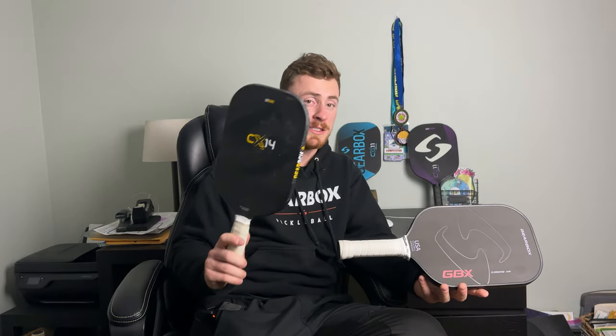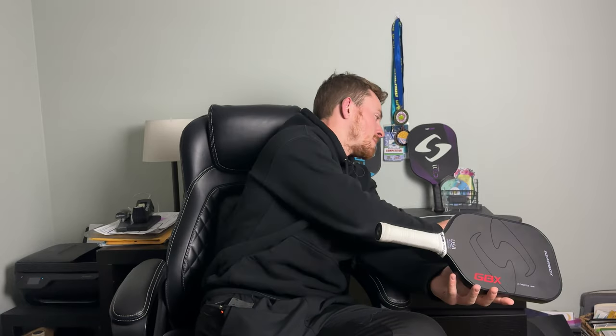My final thoughts on this GBX paddle from Gearbox: it's done something I didn't think anything would do — it's made me consider changing. My current paddle is the CX-14, super soft feel, and you can really feel the ball on the paddle well. But this paddle has that extra power that people want, and it's the balance I'm trying to figure out in my head. Definitely worth a try. Gearbox has a great demo scheme — you can try it, see if you love it, and then buy it. I hope you guys enjoy it, thanks for watching.